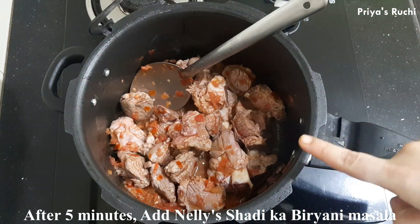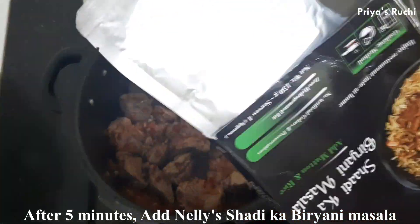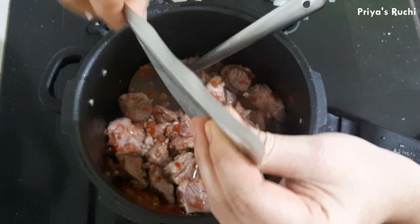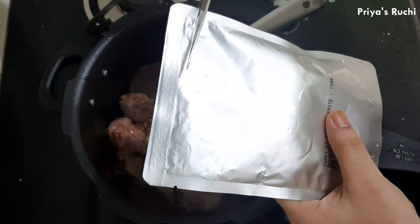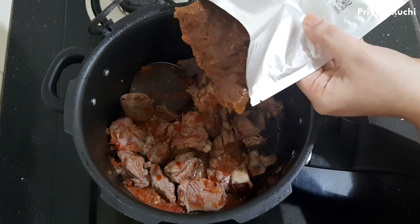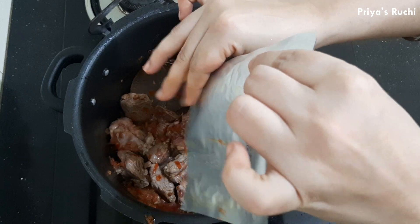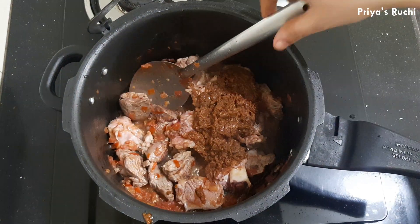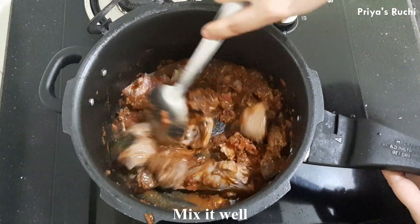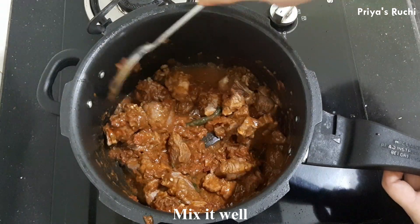Now I am going to make a new product — Nelly Shadika Biryani Masala Paste. I am going to cut the packet from the top. You are going to mix it forward to get the correct color. Mix that in the right way.